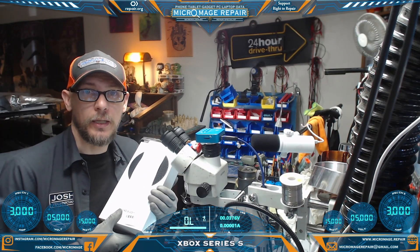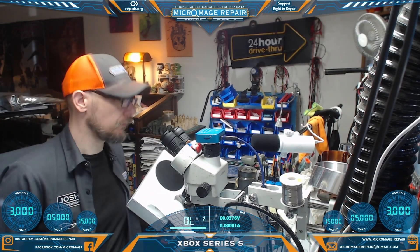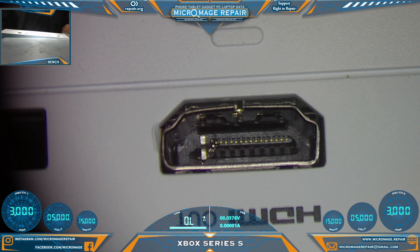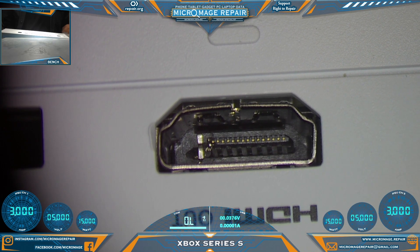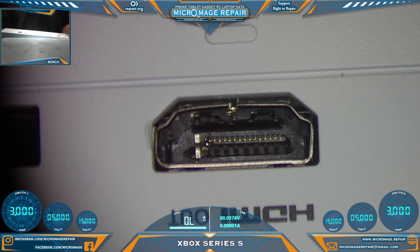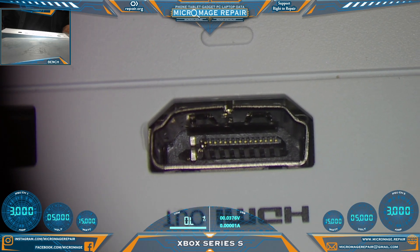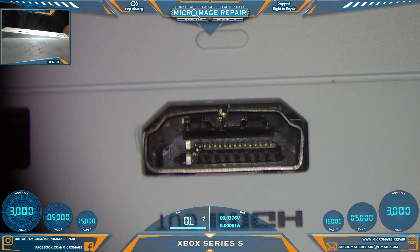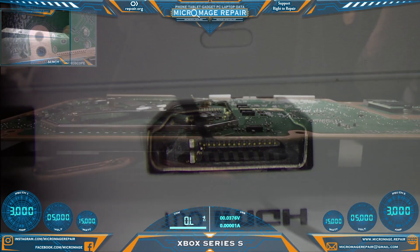Xbox Series S — let me show you what's going on. As usual, we have a very dorked up HDMI board. This is the typical job you're going to run into when you get into this repair. These will be the ones that pay the bills, so you just got to take it apart and get it done, and that's what we're going to do.